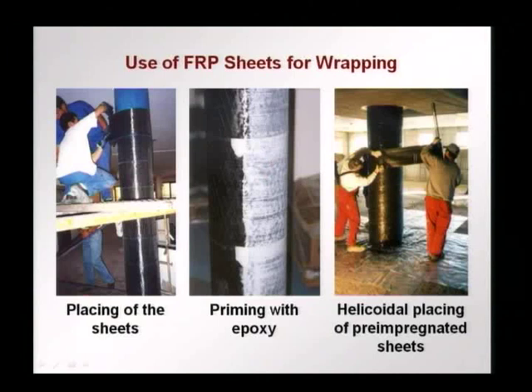You can also have helicoidal placing, where instead of the sheet being cut to certain lengths, a continuous sheet is wrapped around the column. In this case, pre-impregnated sheets are used — they have some epoxy or polymer already present. The curing is completed by applying another polymer that causes the reaction to occur, and you have the hardening or curing of the polymer around the column itself. This is a very effective way of increasing confinement and therefore increasing the compressive load carrying capacity of a column.